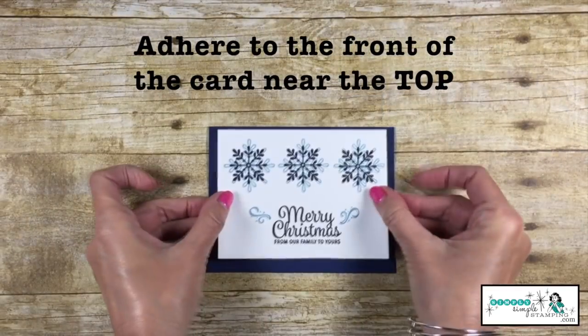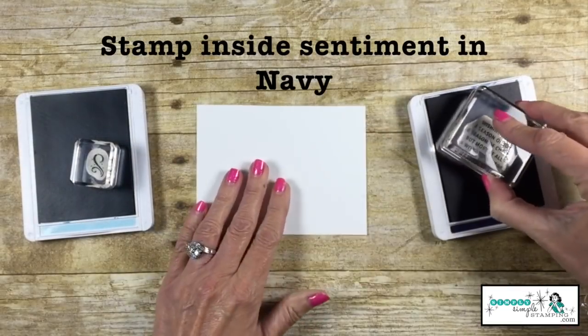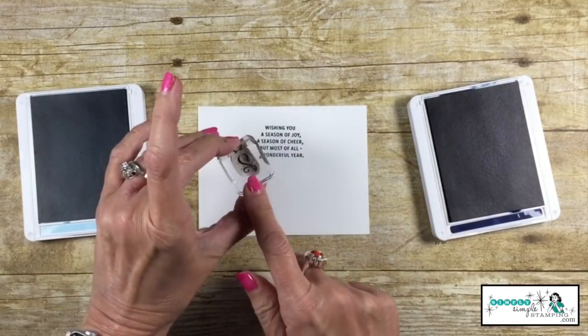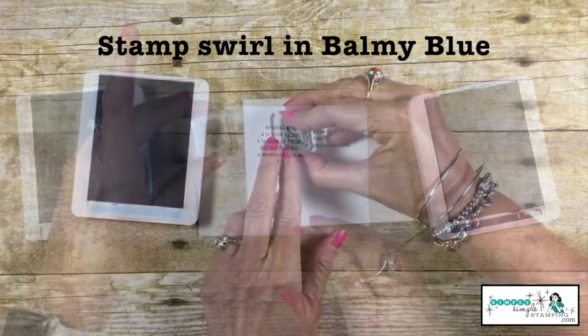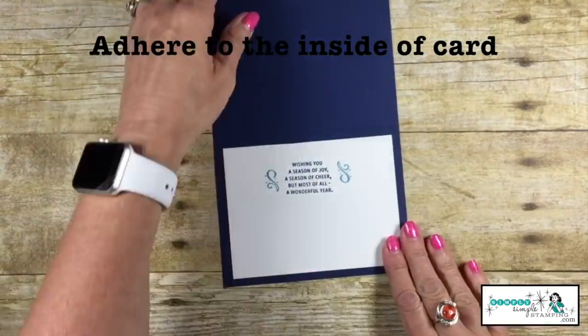We're going to adhere that to the card, going kind of near the top. For the inside, let's stamp our sentiment in Night of Navy and then that little swirl again in Balmy Blue on either side. Then let's attach that to the inside of our card.